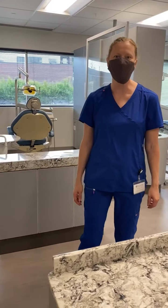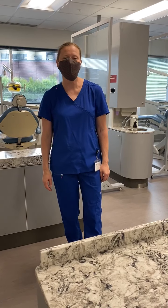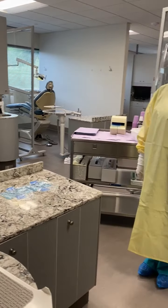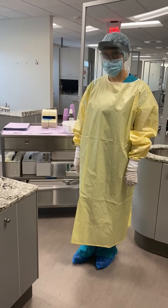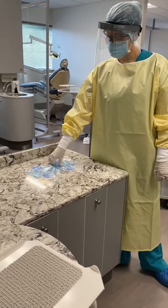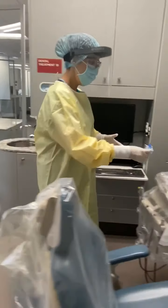Now that you have seen your patient, it is time to break down your unit. The first thing you're going to do when you break down your unit is your full PPE will still be on, but you will start taking all of the barriers off and placing them on the bag on the bracket table.